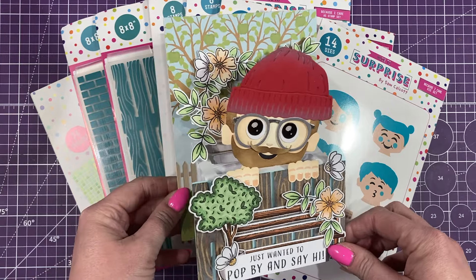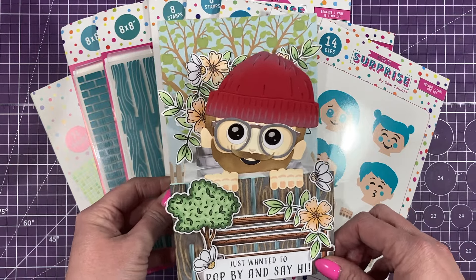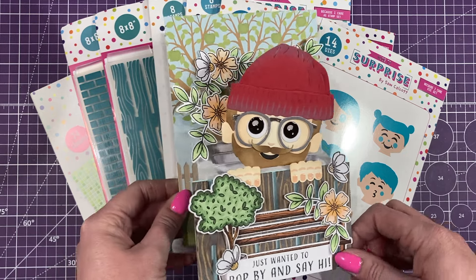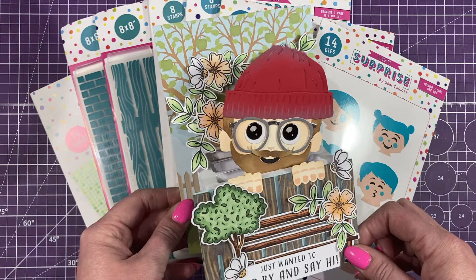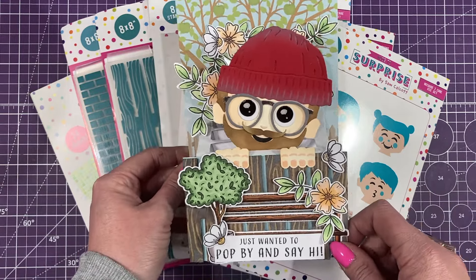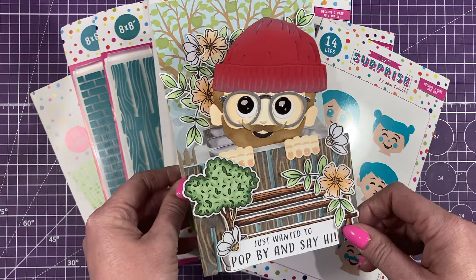Hey everyone, it's Sam here and I have just got the biggest smile on my face because I adore this new collection. It's called Changing Faces and they are just simply adorable, in my opinion anyway. Let me know in the comments what you think. These are my super cute little faces.